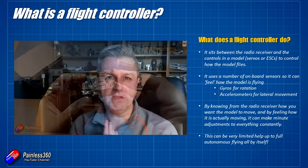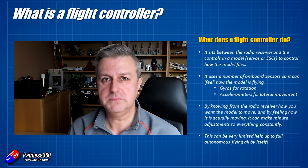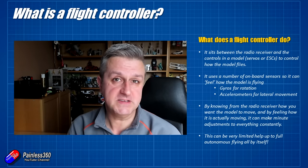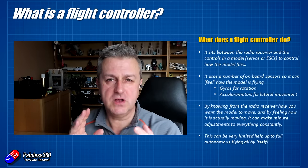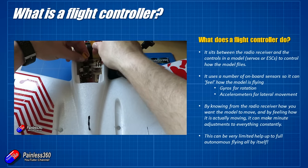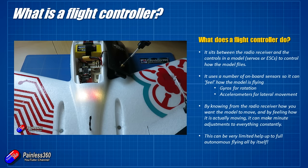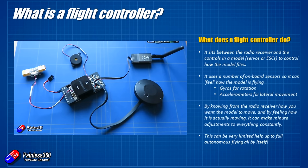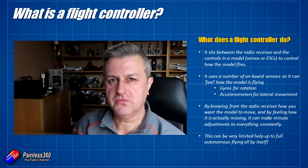It's also feeling through its own onboard sensors how the model is moving, and translating that into what needs to happen with the control surfaces or speed controllers to give you what you're asking for on the controls. Simple stabilizers for fixed wing do a mini light version of that, but modern flight controllers are much more capable of doing some pretty impressive stuff as well as basic flight stabilization. Some of the most advanced ones running iNav or ArduPilot can be set up to fly completely autonomously — upload a mission and it'll fly itself and do everything.